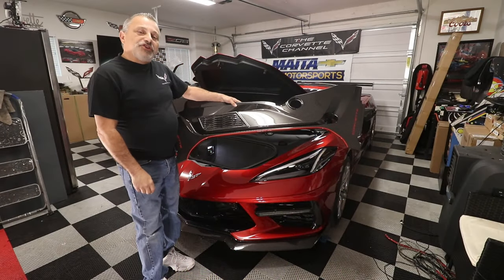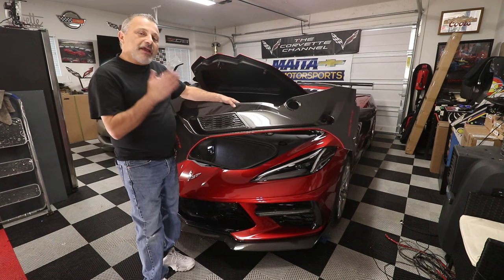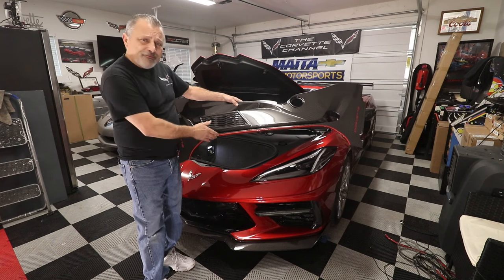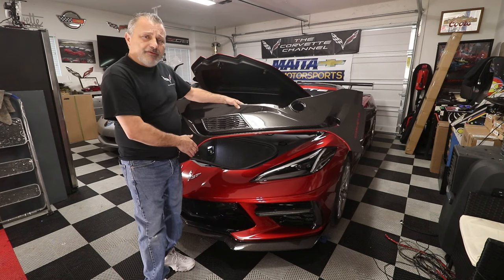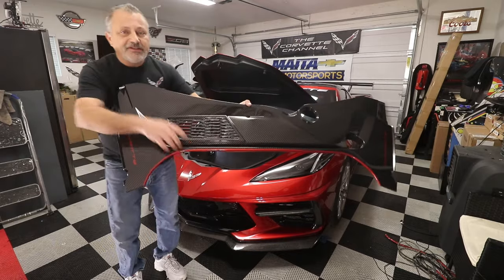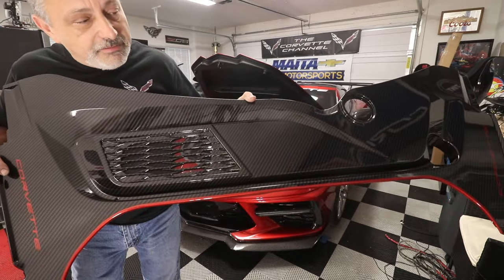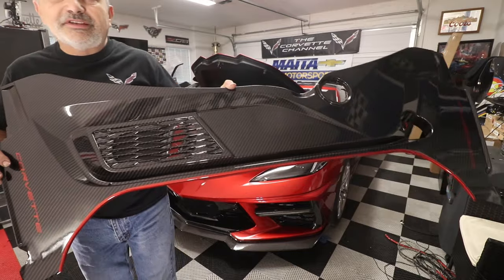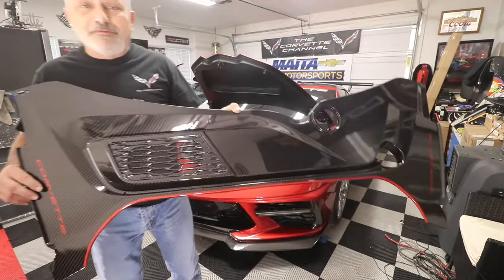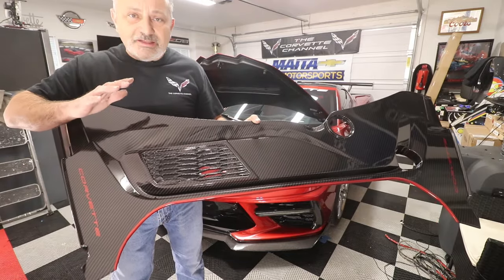Hey everybody, welcome back to the channel. My name is Scott, and today I'm going to be showing you how to install a hydrocarbon carbon-fiber pattern front kit on my C8 Corvette. I'm going to put this up to the camera here so you can see just how beautiful that is. It is a genuine GM part that they take from the very beginning, so you know it's going to fit.